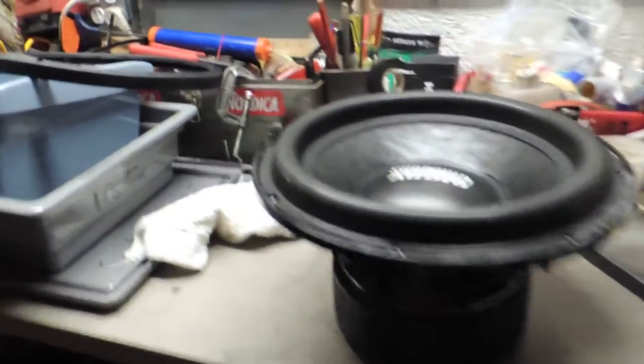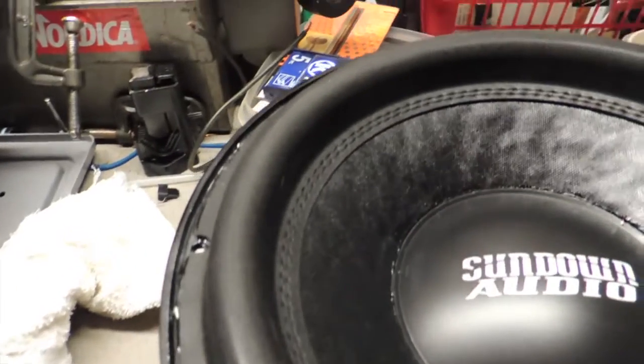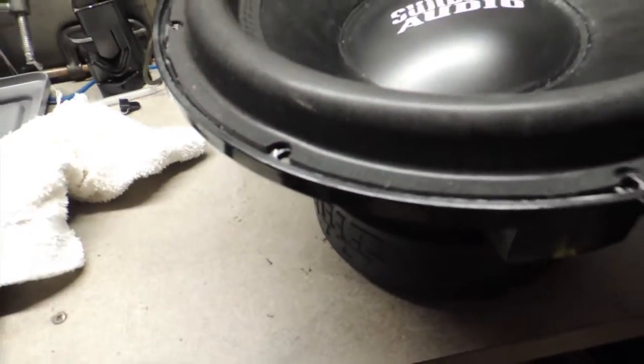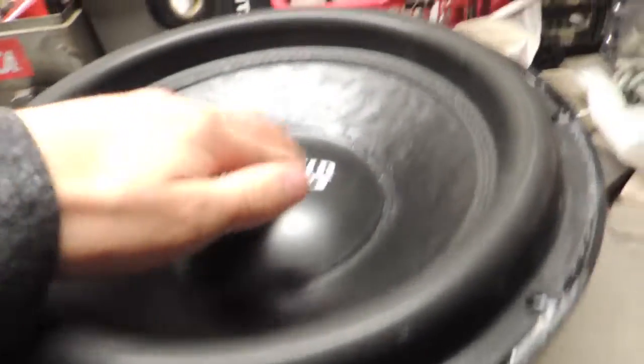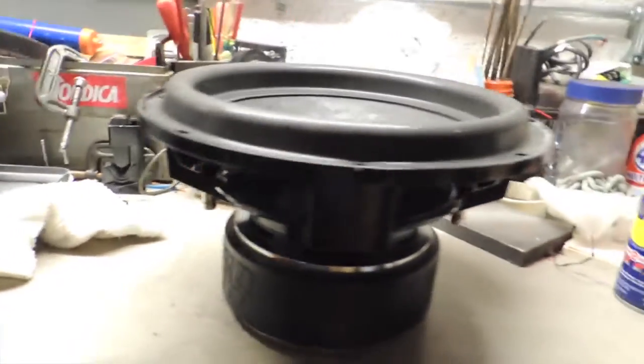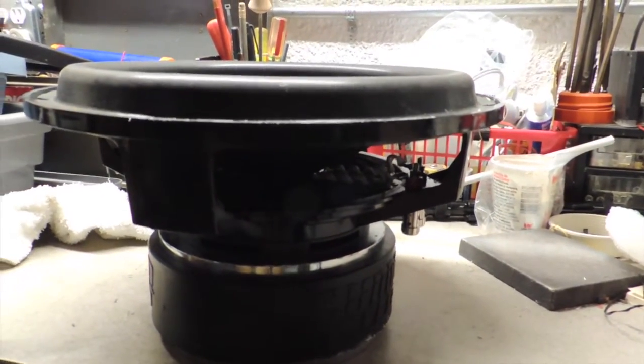It is the next morning. Went ahead and pulled the gasket off just so we could inspect it and make sure everything looked good to go. It all looks pretty good. Right here I probably could have got a little bit more glue, but I can add some. Other than that, it looks good. Dust cap looks solid, and everything just seems good to go. So I guess what that means is we've got to throw it in the car and start doing some testing.